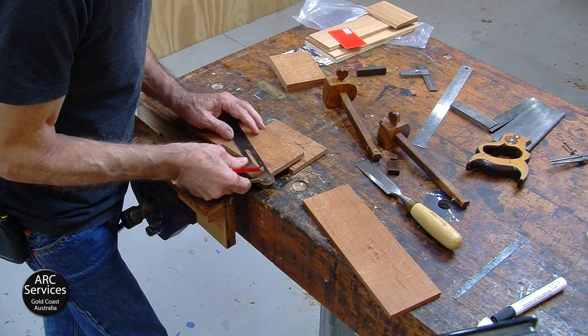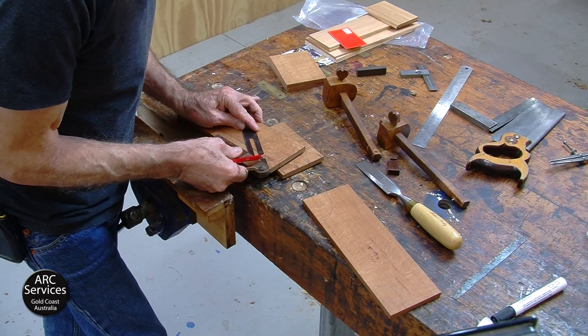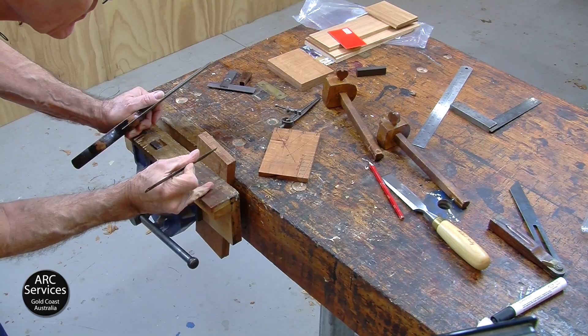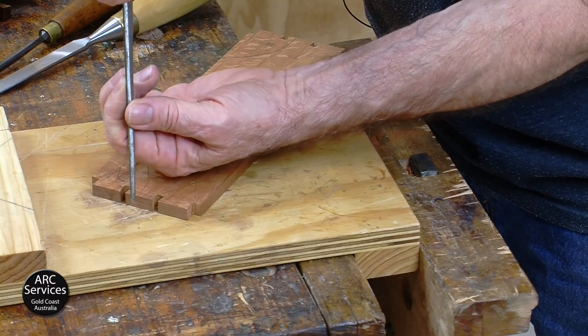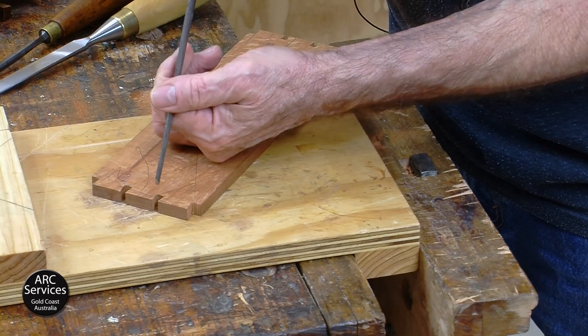Here I'm dividing up the wood into the right number of pins. There is a technique involved in this, but it's not difficult — it's actually quite amazing. You'll find there are descriptions of the sorts of things you should and shouldn't do, and also how to use a chisel and why it should be used in a particular way.